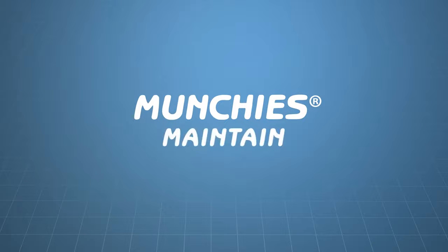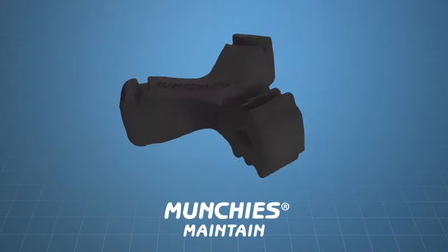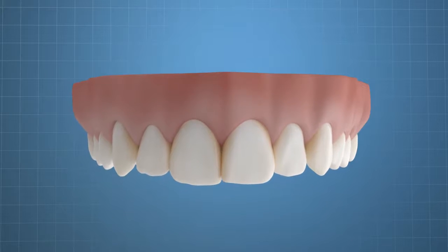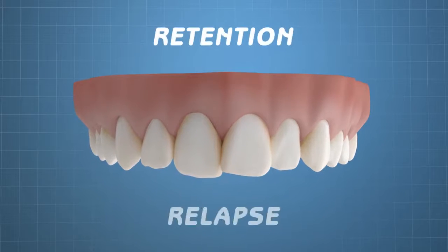Munchies Maintain. Munchies Maintain devices have been specifically engineered to tackle two of the most challenging problems in orthodontics: retention and relapse.